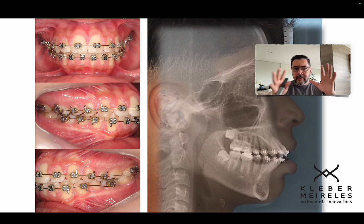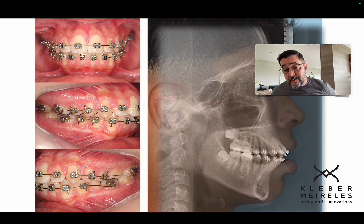I was looking at this case here — it's a bimaxillary protrusion, as you can see. This patient was being treated without extraction for four years. Many people think they never need to extract, but they're wrong because there are cases where you can't solve the puzzle without extracting.